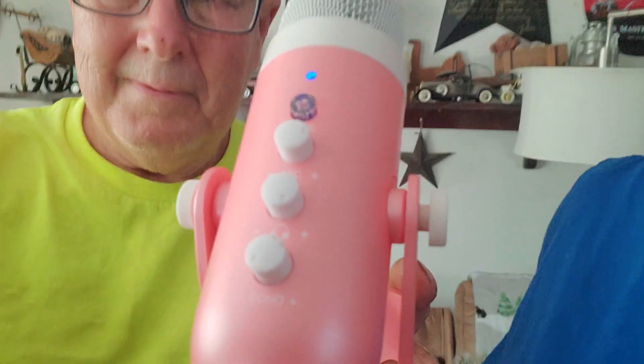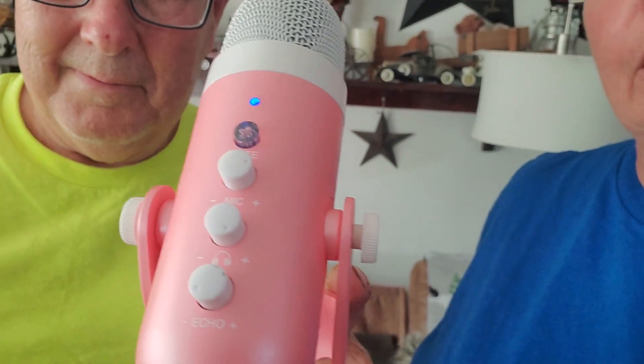It has an echo button, a headset button, a volume button, a mute button, and a little blue light. It's got all kinds of features — echo and also a jack where you can hook up earphones so you can listen to what you're talking about.